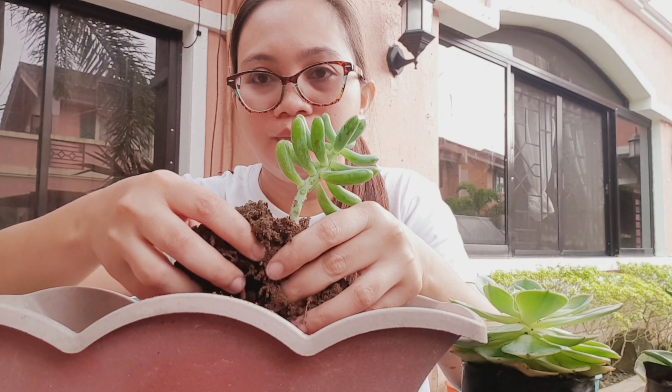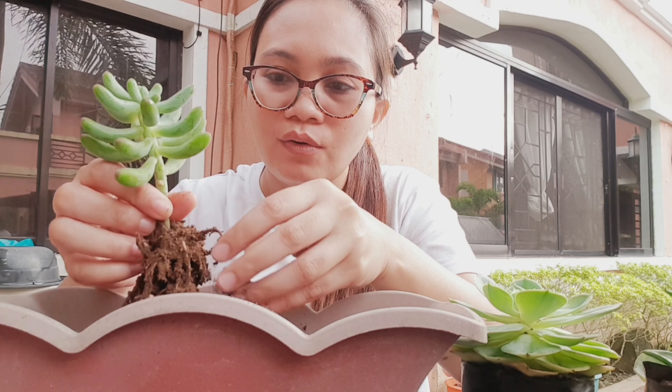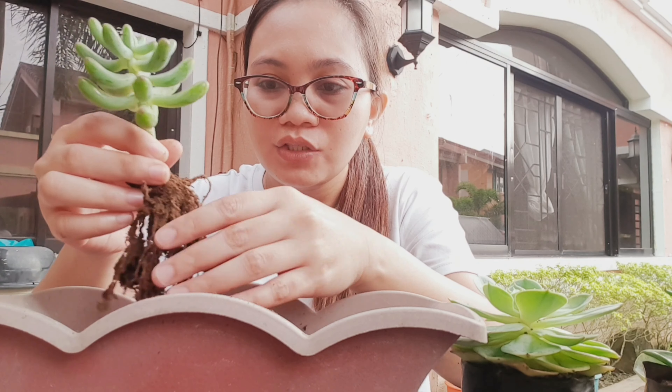And then, let's remove the soil. We shake off the soil. There should be no traces of soil from Benguet, so we really need to replace it. And once the soil is removed, we'll rinse it under running water.